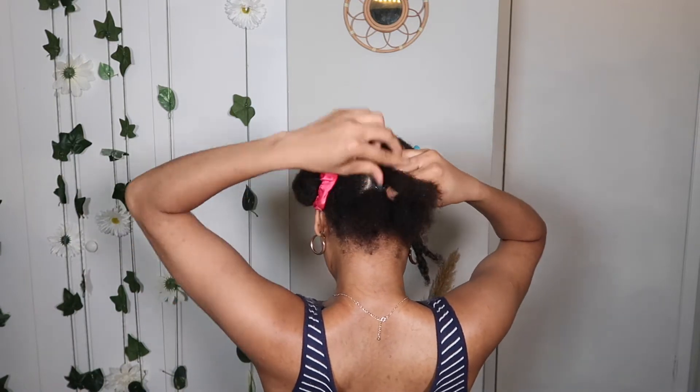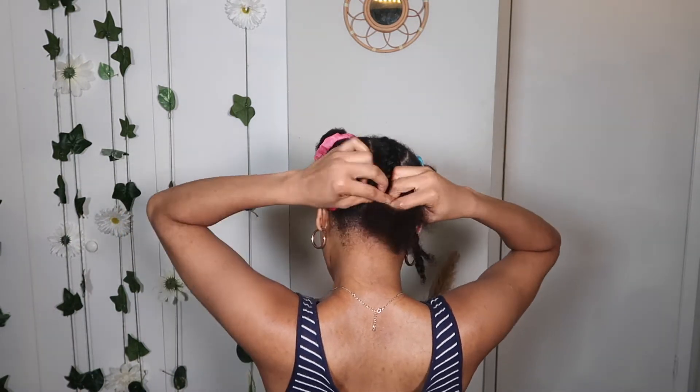I did like four or five chunky braids. You can do as many as you like.